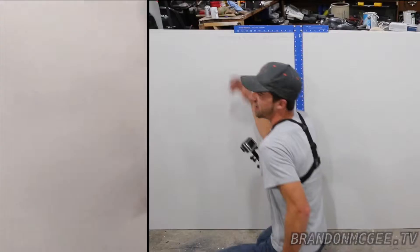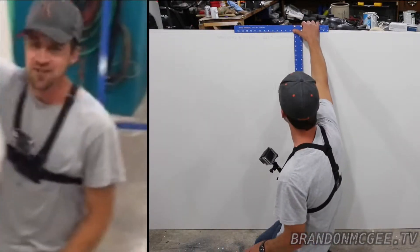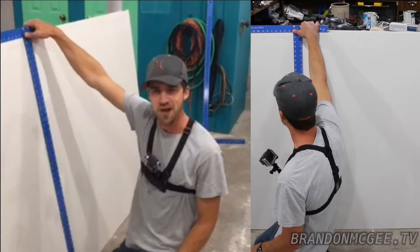I'll show you the quiet way and the loud way to cut some drywall. My name is Brandon McGee, home improvement expert, and today I'm going to show you how to improve your home with drywall cutting.